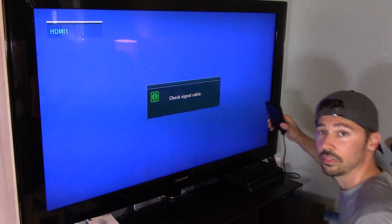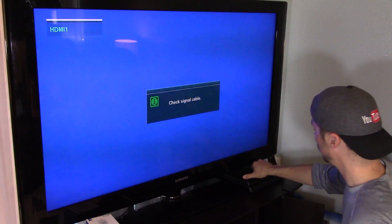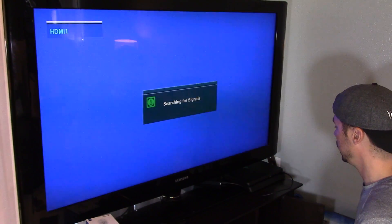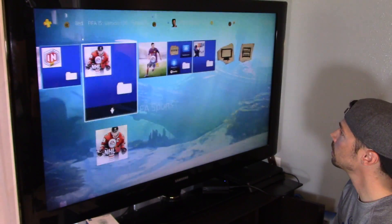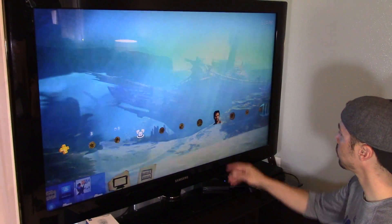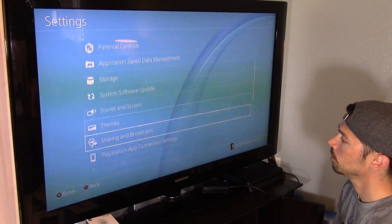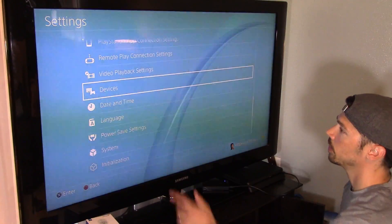Now, you can get Velcro — I highly suggest getting Velcro and putting it on your PS4. Go ahead and turn on the PlayStation. Next, you want to go to Settings, then go to Devices.